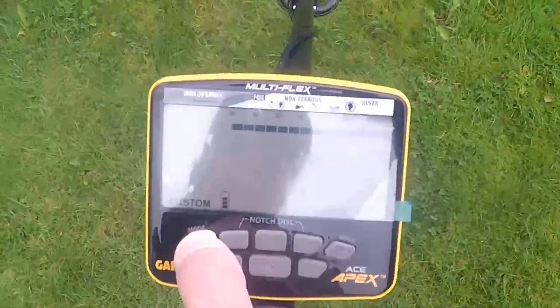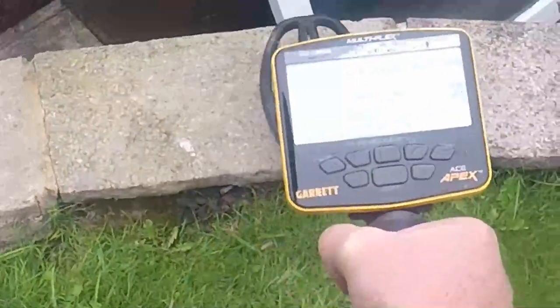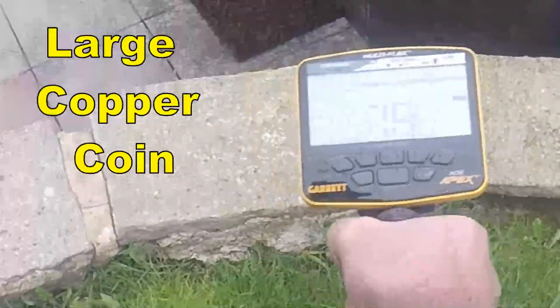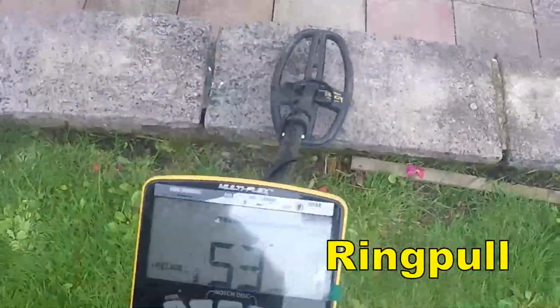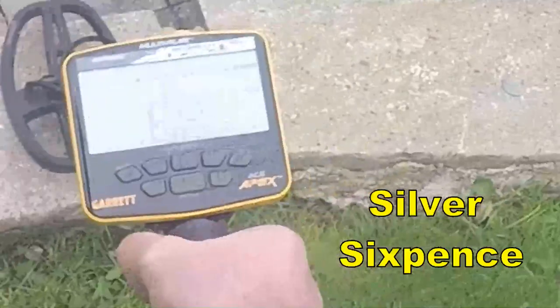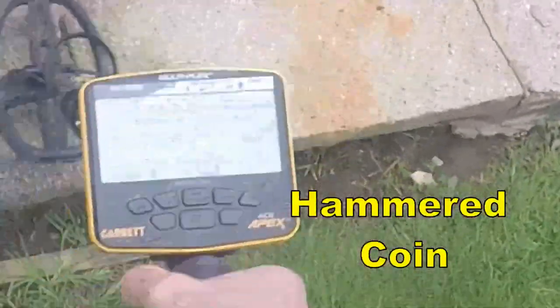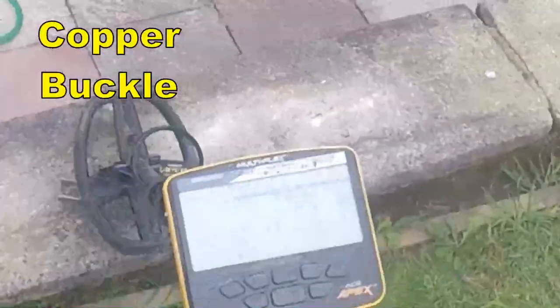Let's now do the coin test. Piece of lead — over the 50s, about 50kHz. Then we've got a big coin, 78kHz, probably around about 80kHz. Ring pull, 53kHz. Silver coin, 100kHz. Hammered coin. Buckle. Bottle top.